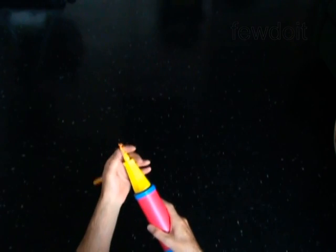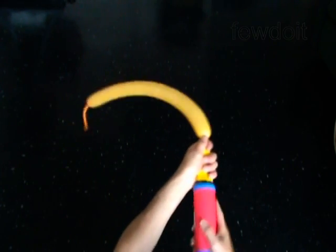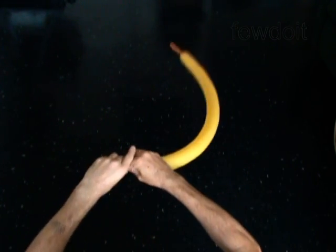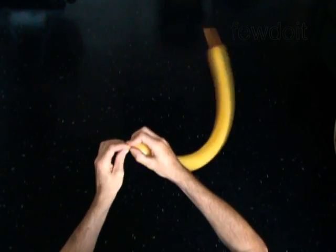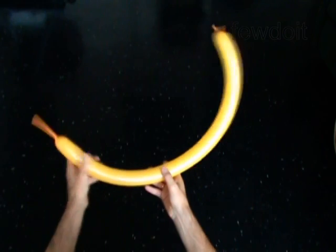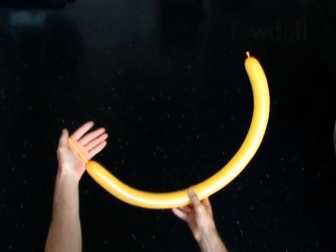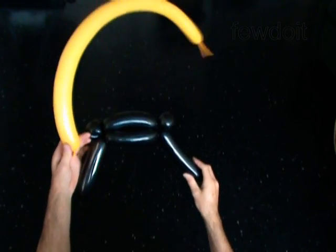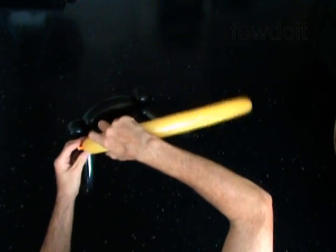Use a gold or honey color balloon to make the face. Inflate the balloon leaving a 3-inch flat tail. Now you have to attach this balloon to the black balloon you twisted. Lock the nozzle of the gold balloon around the second bubble of the black balloon.